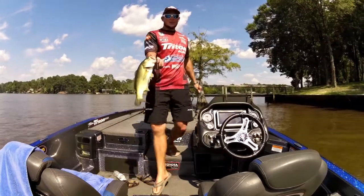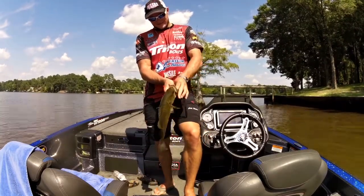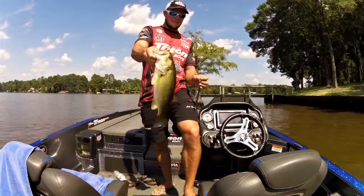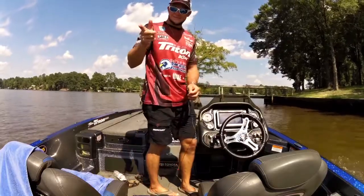That's how you do it right there on the 48, baby. There you go.